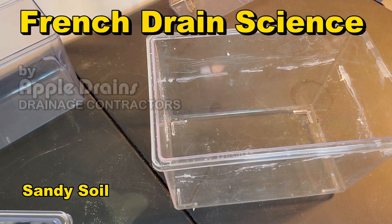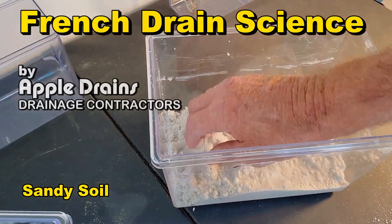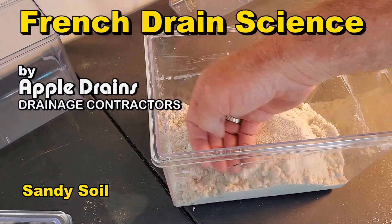So what do you think? Will it be any different? Let's take a look at the science of a French drain and how it actually works.